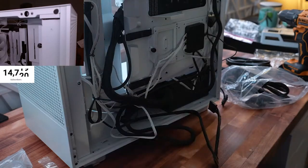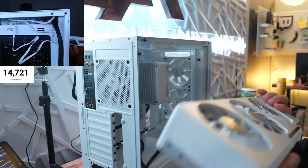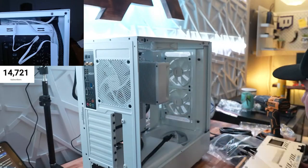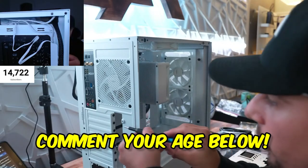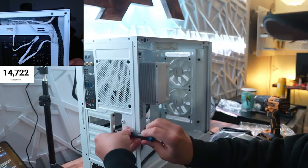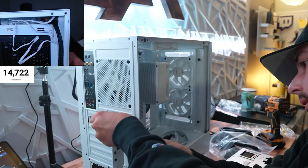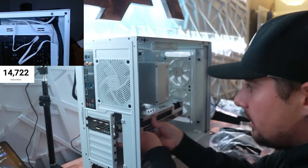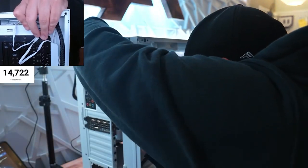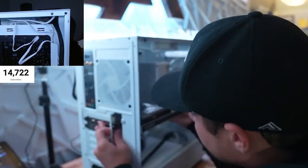Now we gotta put the GPU in — it's the Gigabyte RTX 3090 card. How many of you guys watching are older than me? Put a one in chat if you're older than me — I'm 23. Damn, I did not expect people older than me to watch me. We got a lot of youngins in chat too, but it's so cool to meet so many people. You guys are always welcome to message me on Discord.